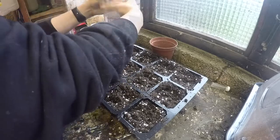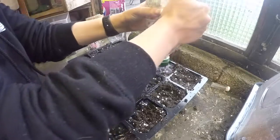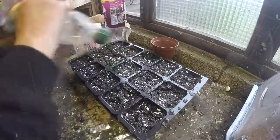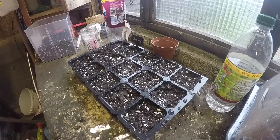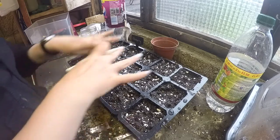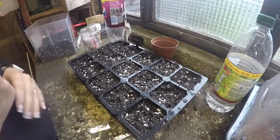Next I'm going to water them with normal water. I will update you when these start growing. I'm quite excited about them. Thanks for watching.